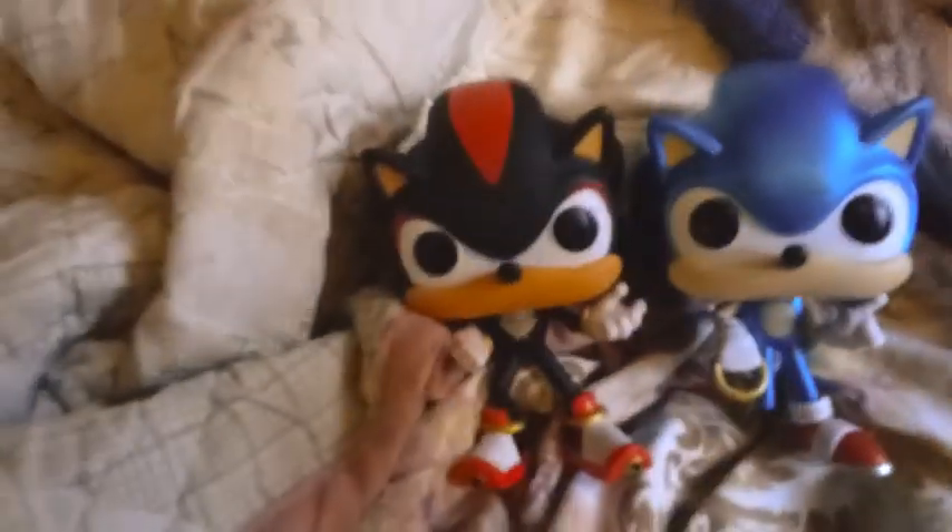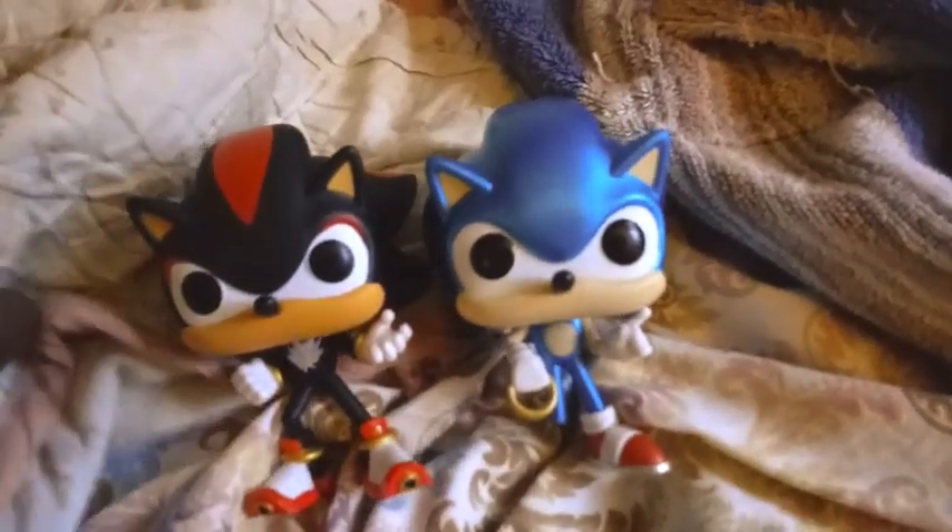That's all I have to say. Let me compare it to my Sonic — I broke his leg by accident, but yeah, these are the two.